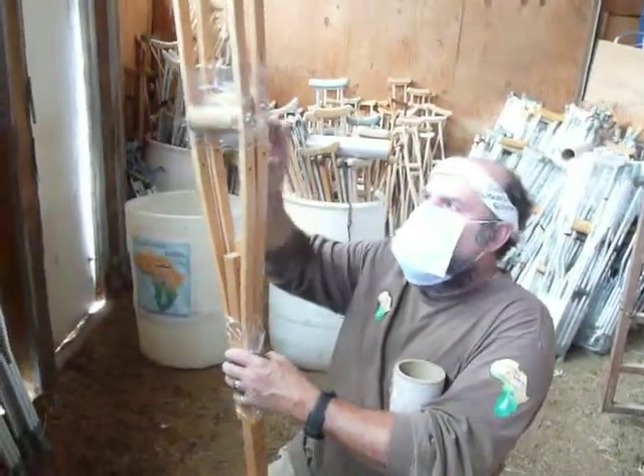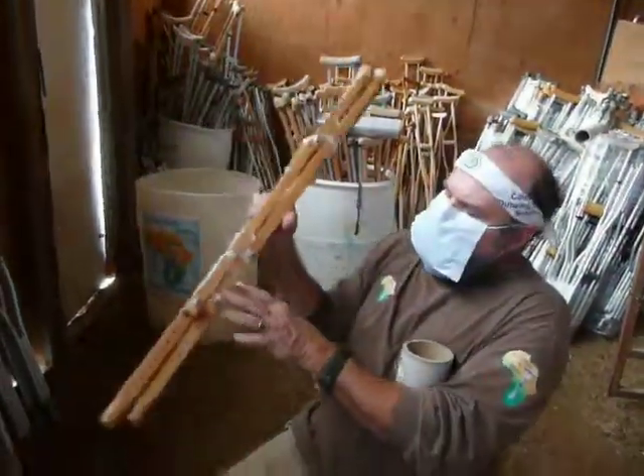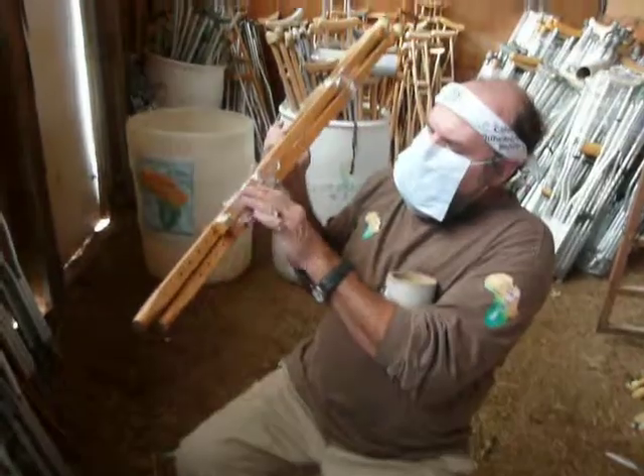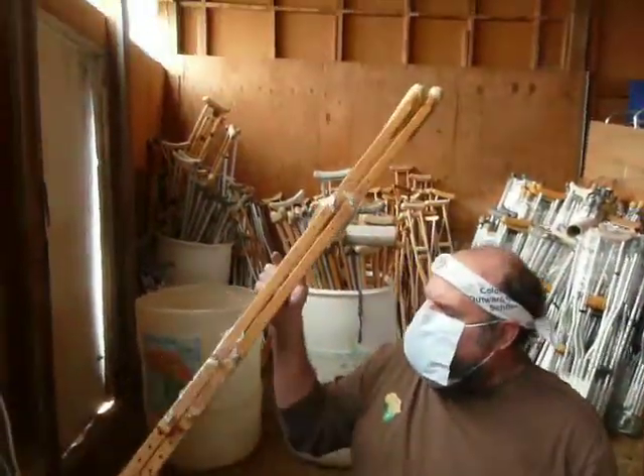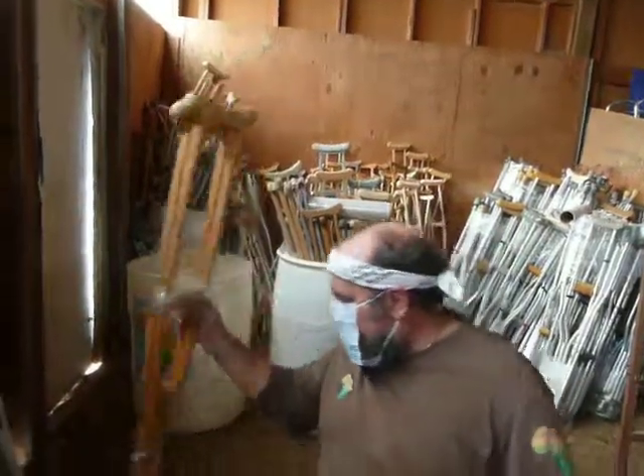There's more tendency for the wing nuts to come loose, so we wrap around the handles and around the bottom leg adjustment. That way these are all secured in there and they won't fall off during shipping.